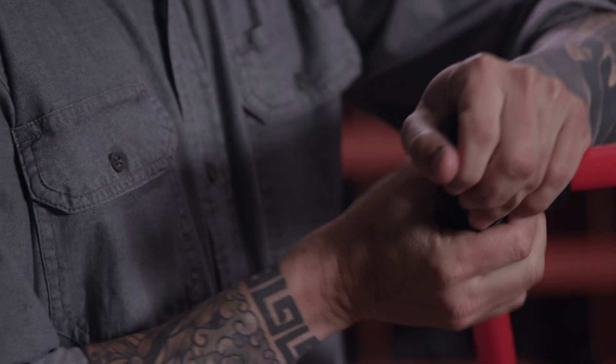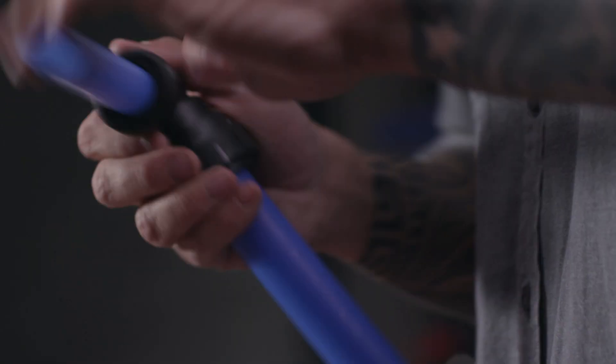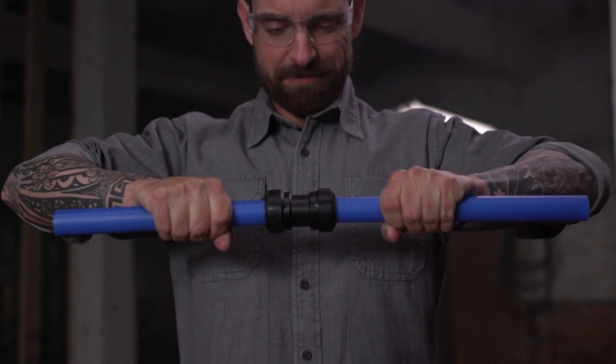With a 25-year warranty, full-code compliance, and the patented twist-a-lock feature, you will never second-guess a connection.